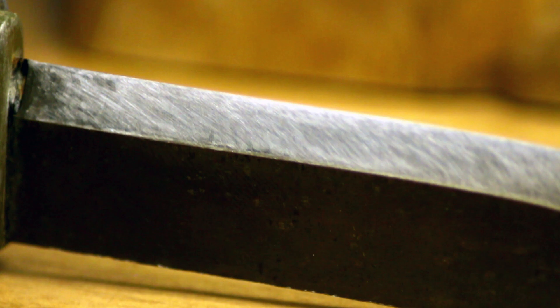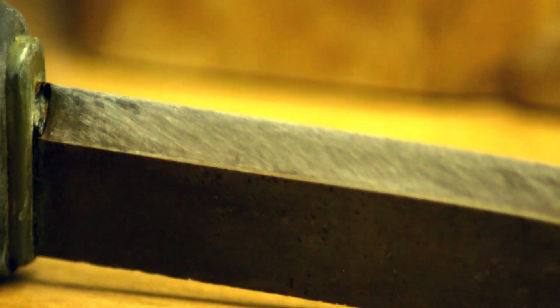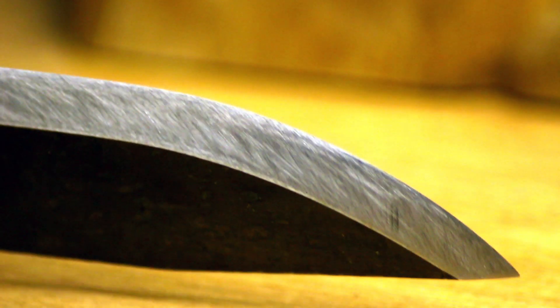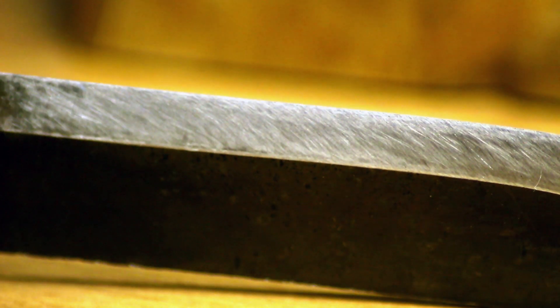Now let's take another look at that edge. That is night and day from what it was. This close up you can see all those scratches from the diamond stone, but this close up I can already tell it is a lot better — a lot better.